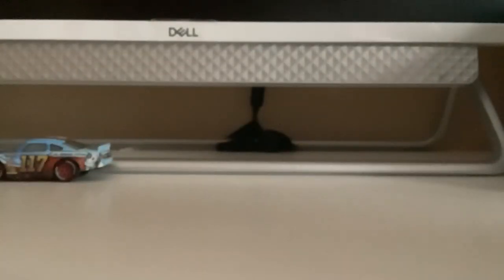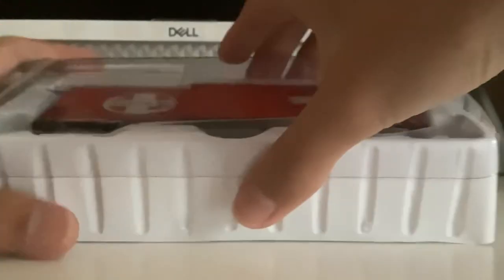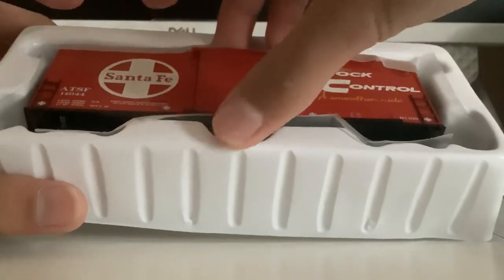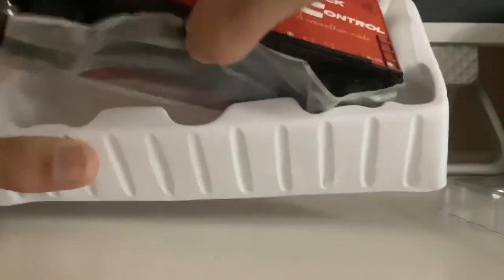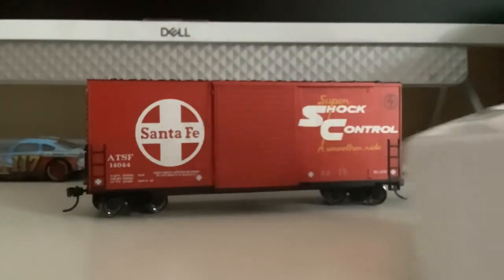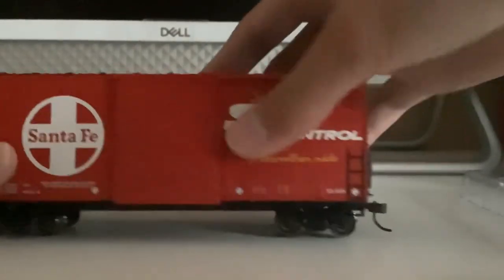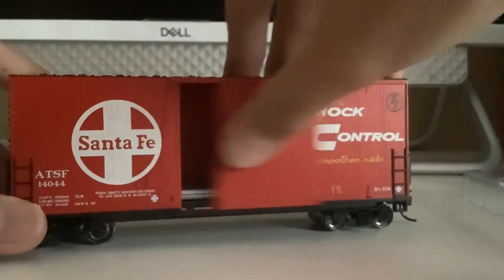Got it out. Let's take this plastic wrapping off. Got that out. So I got the Santa Fe boxcar and as you can see, look at the doors — isn't that cool? It has this sliding door.